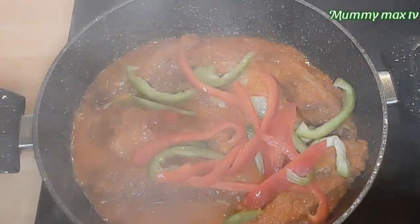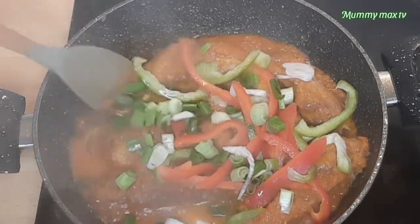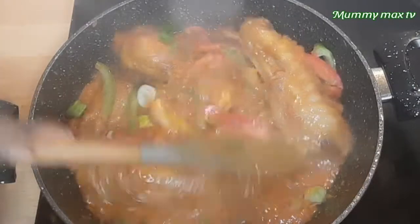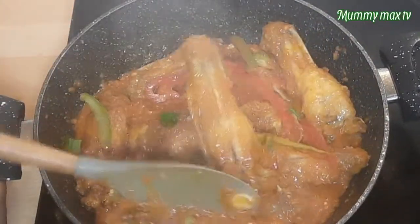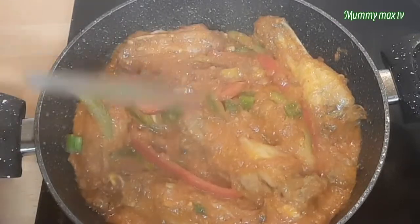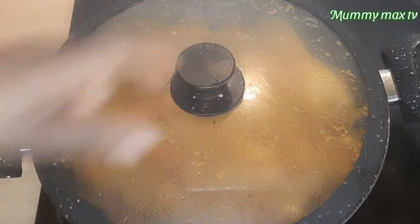Hello everyone, welcome back to Mommy Ma's Kitchen. How are you guys doing today? Hope you guys are doing great. As for me and my family, we are doing perfectly okay. So guys, in today's video, I'll be showing you guys how I prepare these delicious turkey wings — turkey wings you can use to serve your visitors and for that third-day party. Come with me to the kitchen. Let's get started.